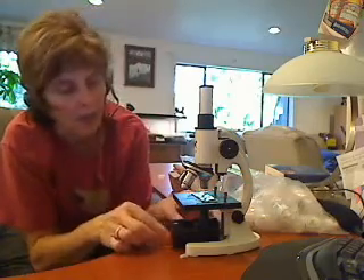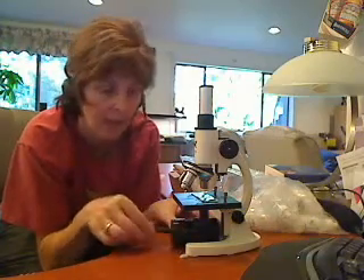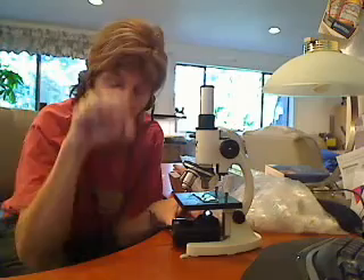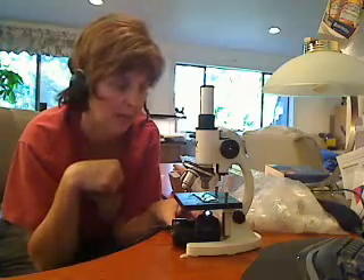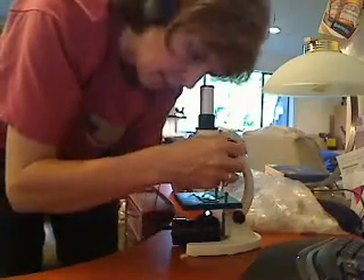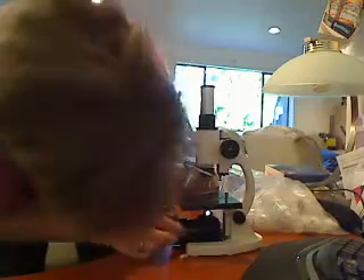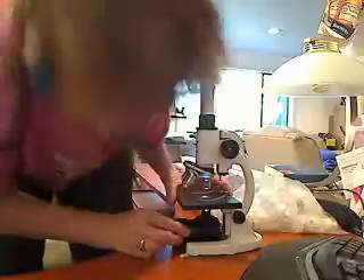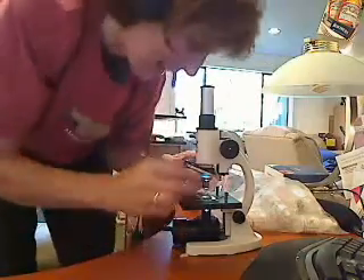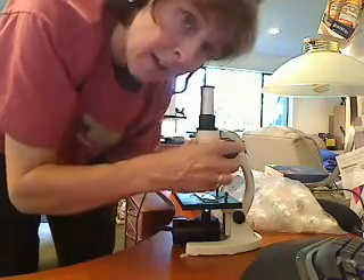This microscope had a mirror, but I plugged in the light — plugged this little power cord in — so we have light now. It's actually a pretty great little microscope. You're going to start by looking through, and just go up and down on the focus until you see your cells.